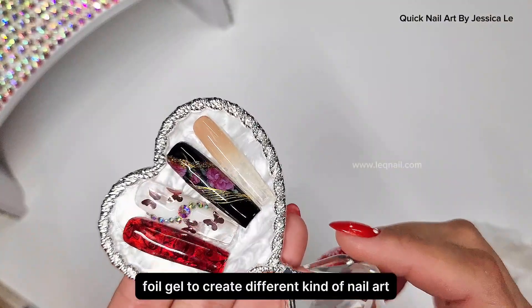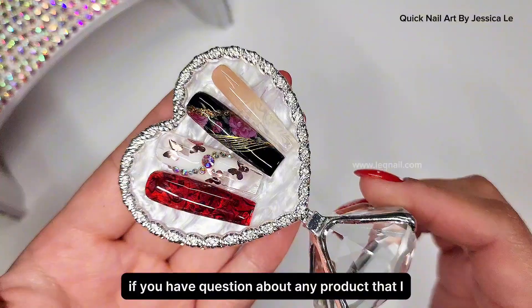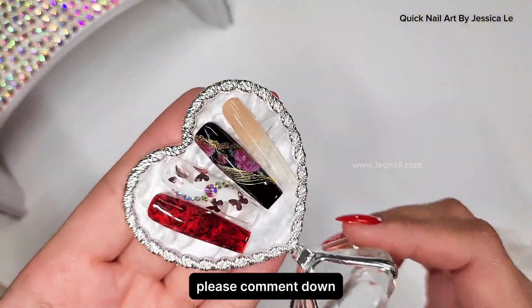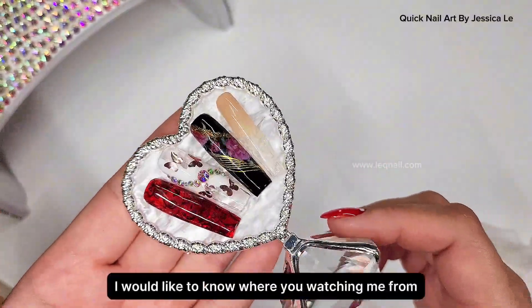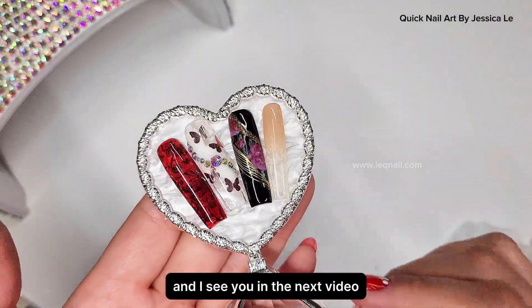Here are multiple ways that I use foil gel to create different kinds of nail art. I hope you like and enjoy my video. If you have questions about any product I used, please comment down and let me know. I'd also love to know where you're watching from — say hello to me in your language, and I'll see you in the next video!